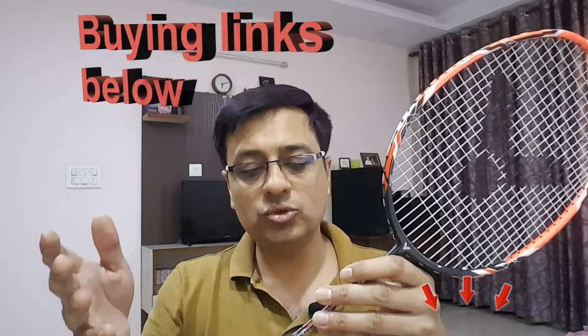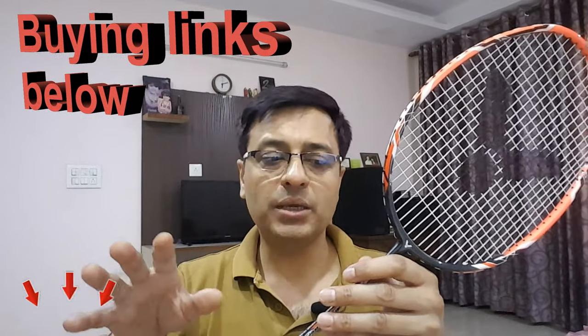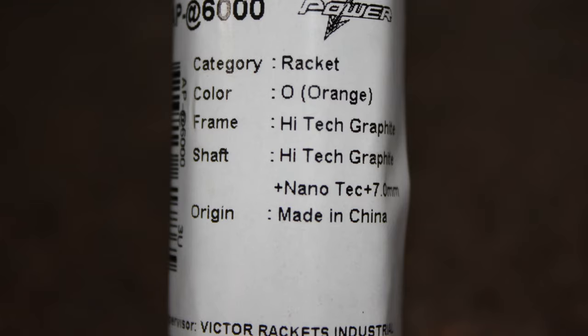Let's talk about racket pricing. On average you will get this racket for around 2400 rupees, although I have seen it priced anywhere from 2100 rupees to 2700-2800 rupees. I will share the latest links so you can explore and find it. Also, the racket is made in China.